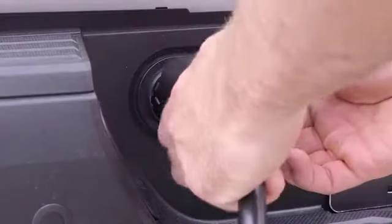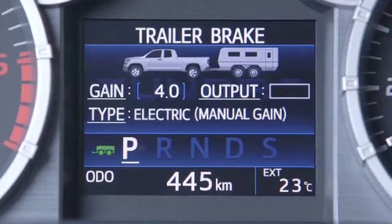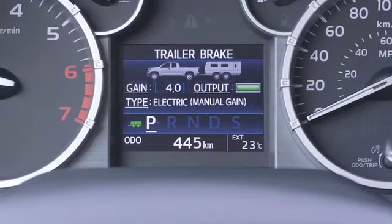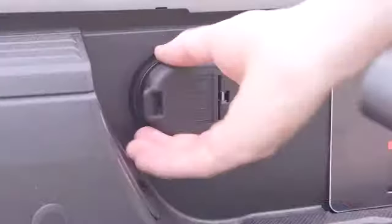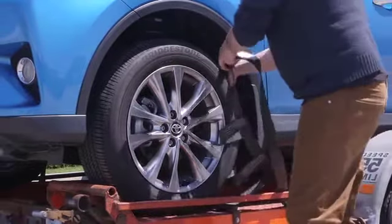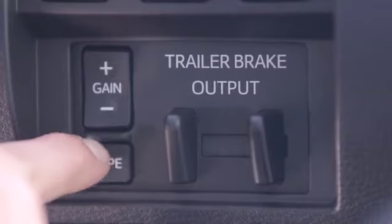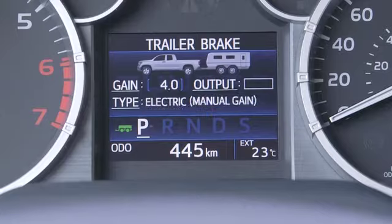Some vehicles also have a trailer connection indicator in the multi-information display that turns green when trailer wiring has been connected. When properly configured, the MID display will show the current settings for gain, type, and trailer brake output. Once a trailer and its electrical wiring are properly connected, the correct type of trailer brakes should be selected using the type control. Pushing the type button cycles through the available choices — either electric or electric over hydraulic — which will appear in the display.